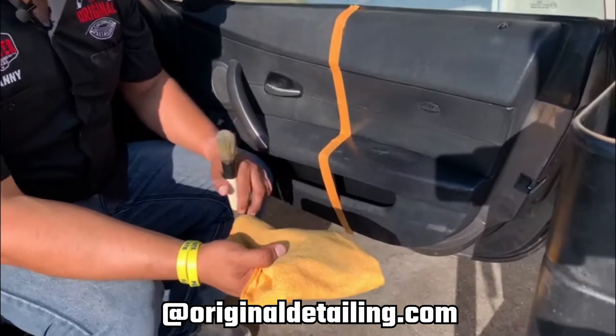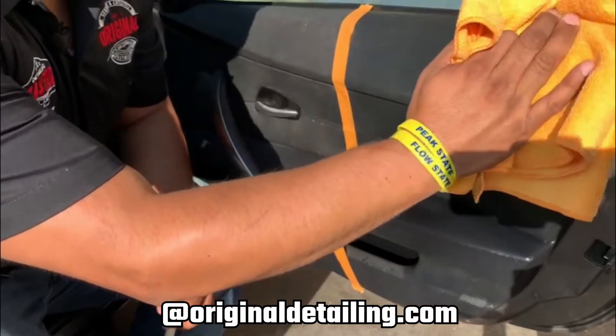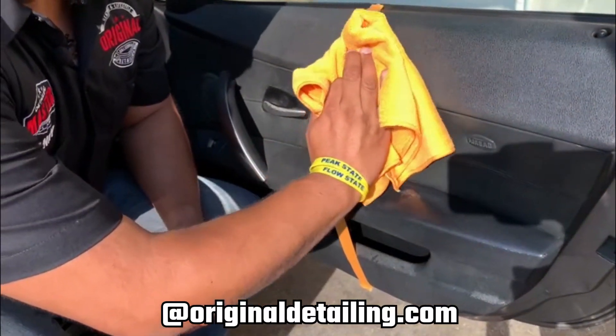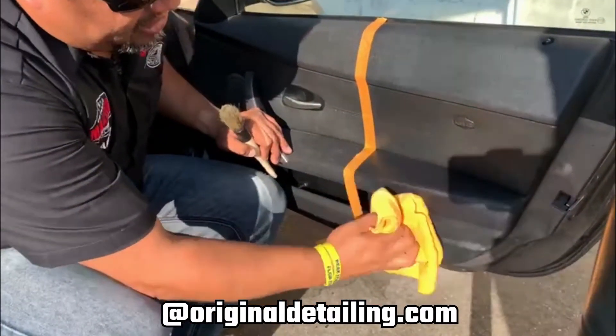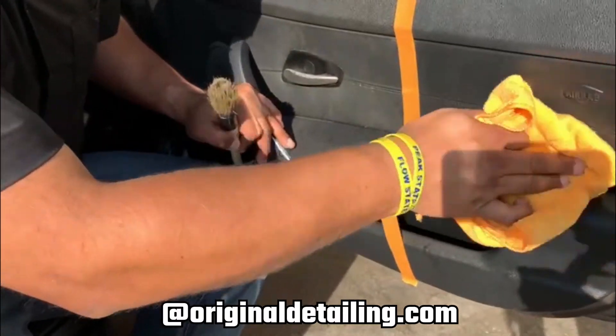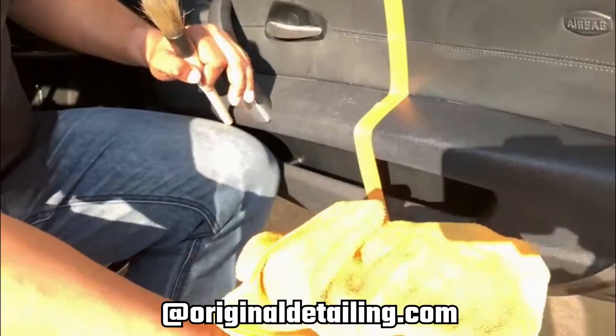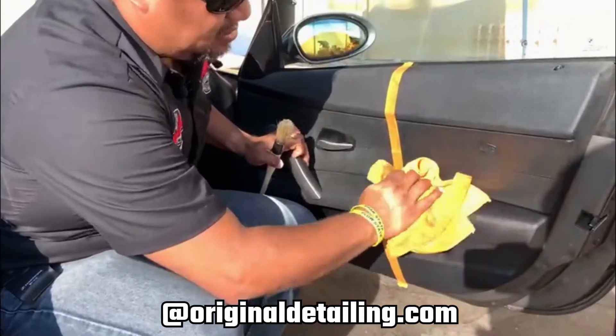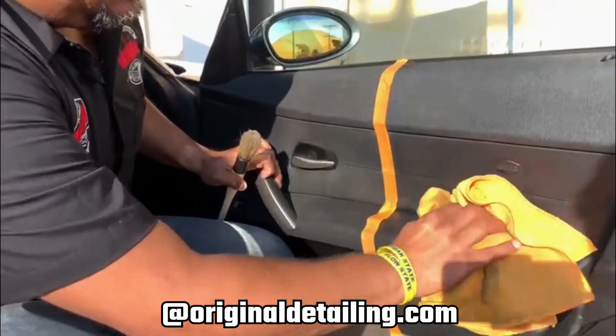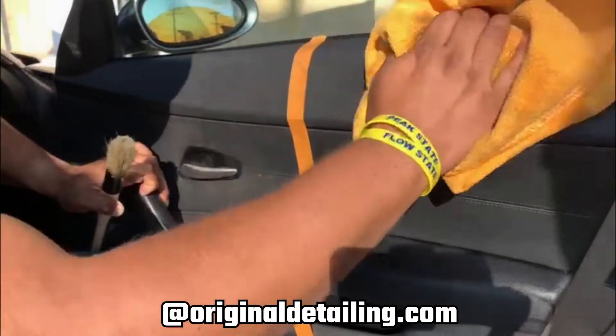Once you're done agitating, I'm going to grab a microfiber towel — just a regular all-purpose microfiber towel that we have on our website. I'm going to wipe as much as I can from here and remove as much dirt as I can. There you go — it's pretty dirty.